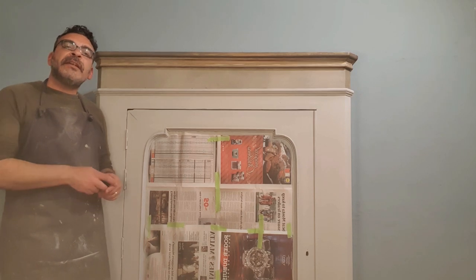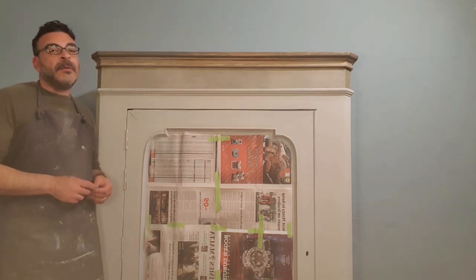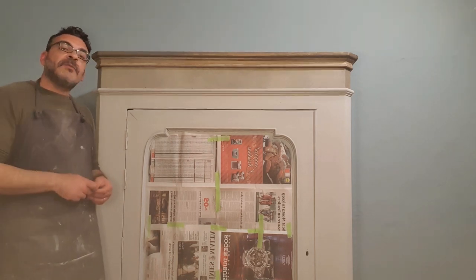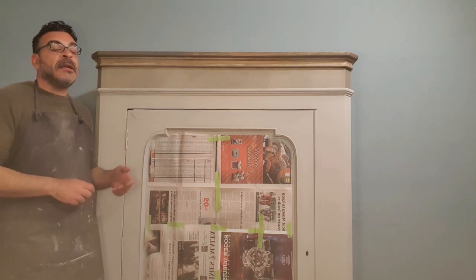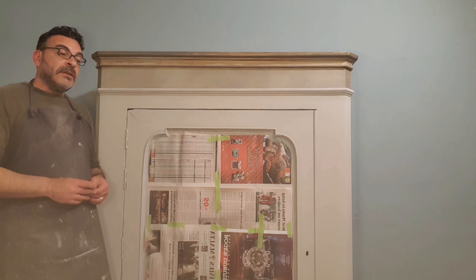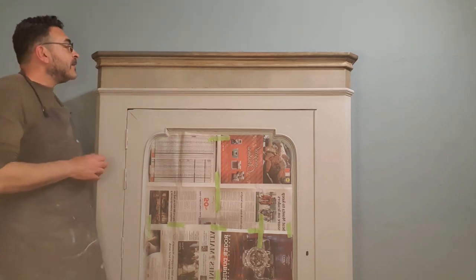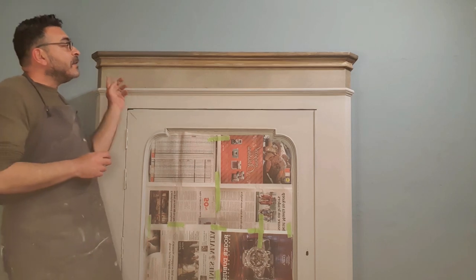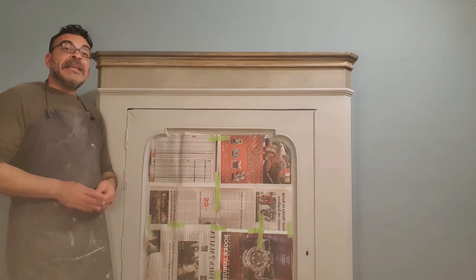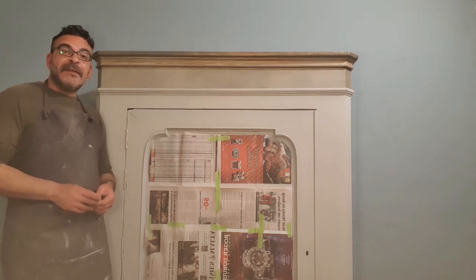Thank you very much for joining us for this brand new episode on our YouTube channel Restoning by Car. Do not forget to subscribe to our channel if you are liking our tutorials, our updates, and our inspirational projects, small or big. We hope that you liked the way this wardrobe is coming — you'll be seeing it in later videos when it's fully finished.